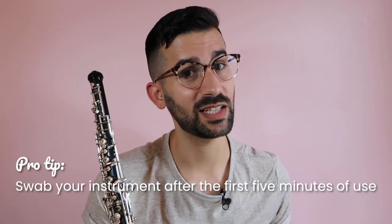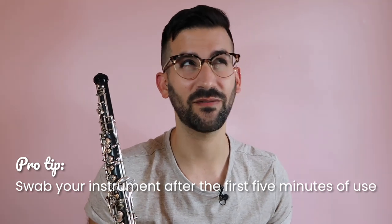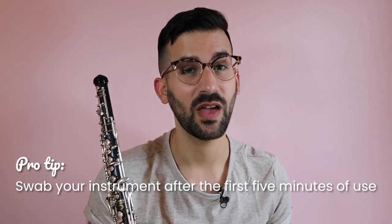I have often found that the best way to take care of your instrument is to just swab it straight through with a pull-through swab and then put it away. Another thing I like to do is swab the instrument after the first five or so minutes of use, because it can actually prevent water from accumulating in any of your tone holes.